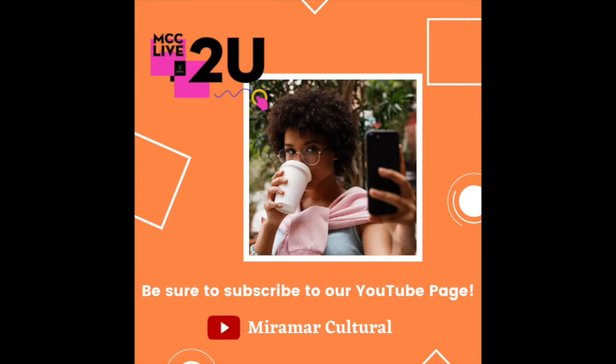I'm proud to be part of MCC's Live To You virtual programming to offer you cultural arts at your fingertips. This series is where community and culture converge in a socially distant, free way to connect with the arts. MCC is staying connected virtually with creative, educational, and inspiring cultural programming for everyone. See their monthly schedule and be sure to subscribe to their YouTube channel at Miramar Cultural. Watch the schedule, keep up with the videos, or at your own leisure — be sure to tag them when you post your amazing artwork. We look forward to seeing it.